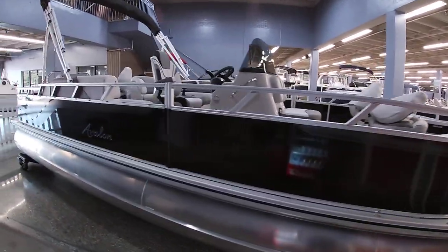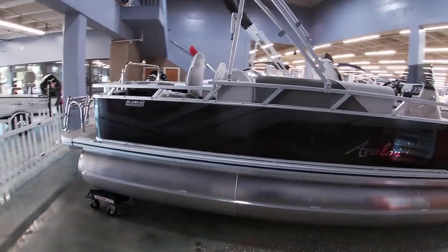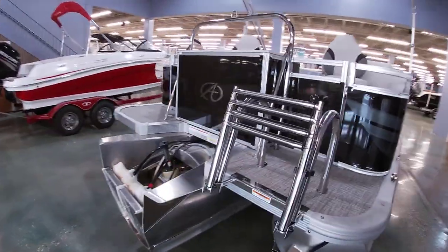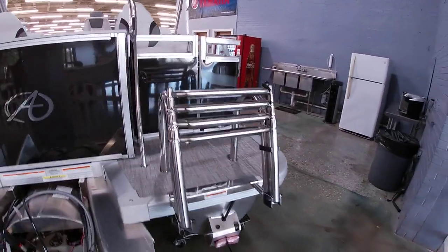I'll give you a look around the outside of the boat. It's all done in black with a charcoal gray silver graphics. This is a full three-tube boat. Nice four-step boarding ladder here.